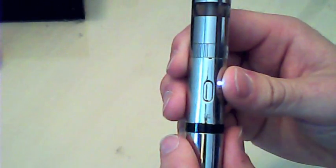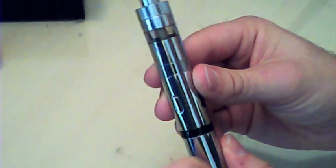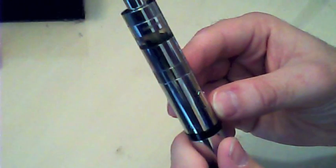Back to the variable voltage: on this black ring here you can see a little marker dot. You can turn it from 3.3 volts right round to 5 volts. Or if you want wattage mode, you turn it off, hold it down for about 10 seconds and it switches to variable wattage. Then you turn it on with 5 clicks and it'll go from 4.5 watts all the way to 10 watts.